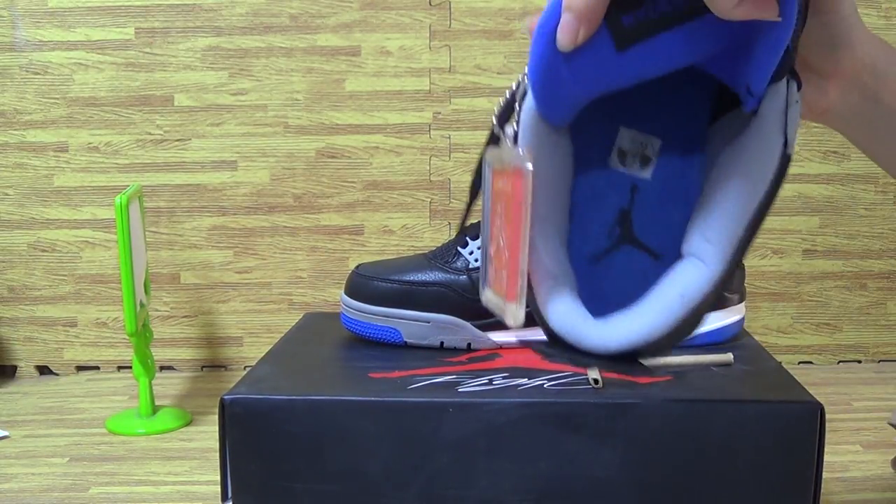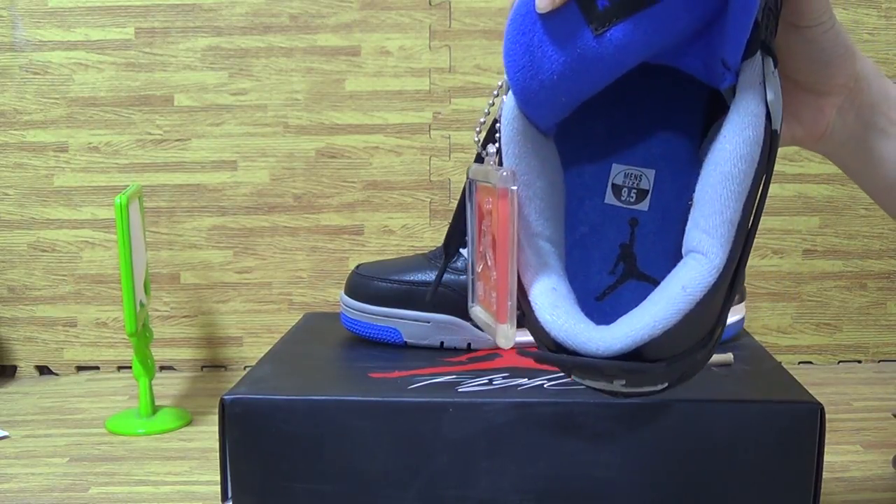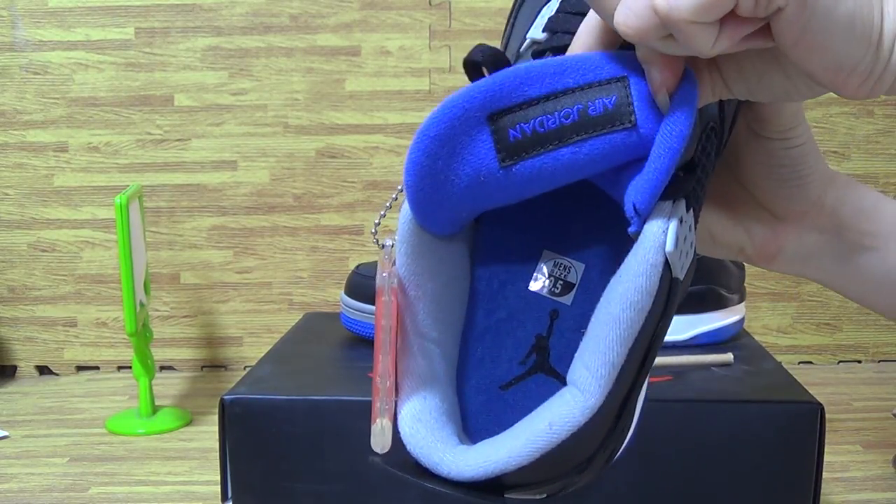Now let's have a look at the shoe's insole. It's black gentleman and the size tag. On the tongue, Jordan.